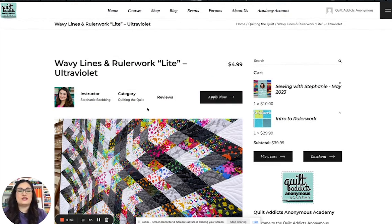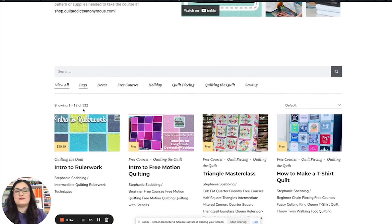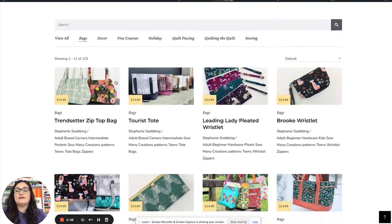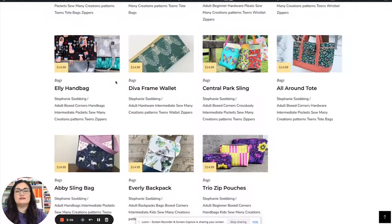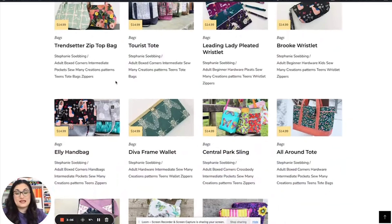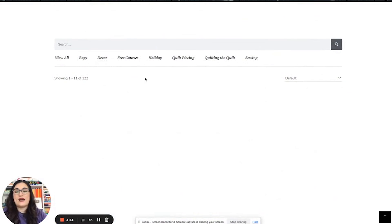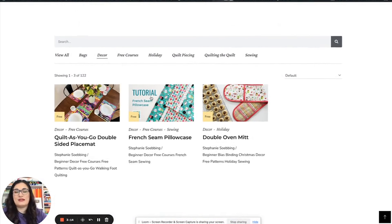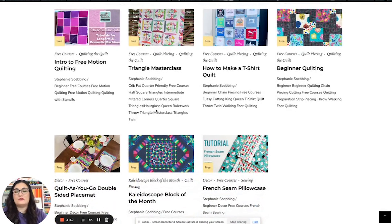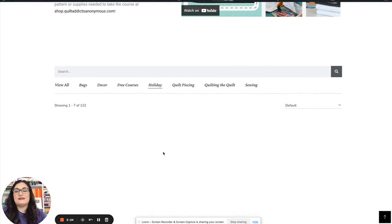Let's go back to home and check these out a little bit more. Everything is separated out and in alphabetical order with 'view all' at the beginning. We have all our bag tutorials — mostly So Many Creations, and we might add more in the future. Those are all really in-depth and very long videos, so they're priced at $14.99. We have some decor courses that aren't too full right now but hopefully we'll be adding to that. And then anything that's free — a lot of our free courses and things with free patterns — are in there. And holiday projects.